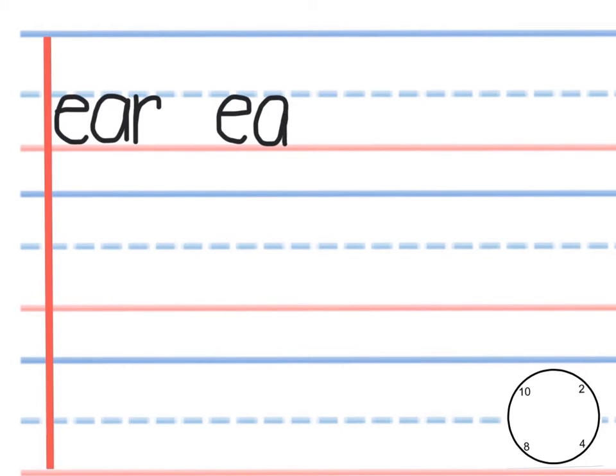For this one it's really important to keep all the letters in the correct order. Make sure it starts with the E, then the A and R. Er, the 'er' of early. That is it.